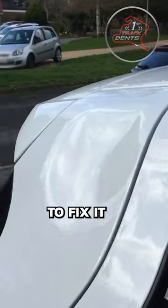Check this out — a mystery dent appeared on this customer's vehicle, and let me tell you, he was not happy, so he called me to fix it.